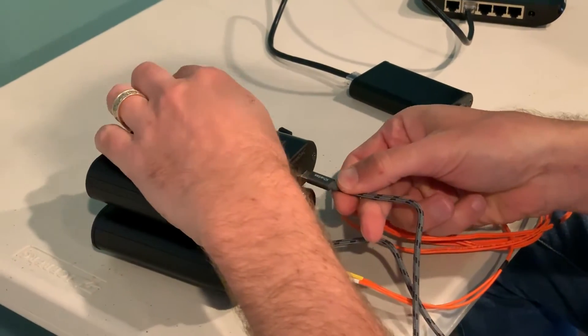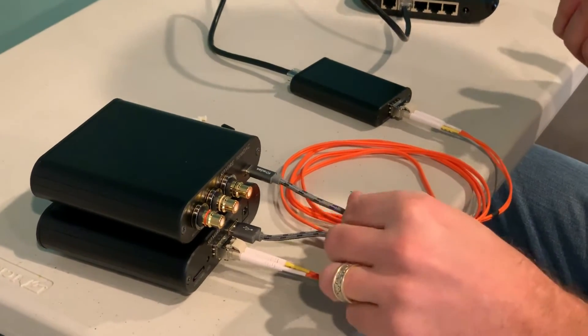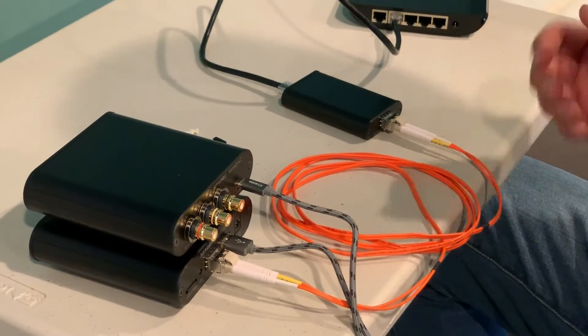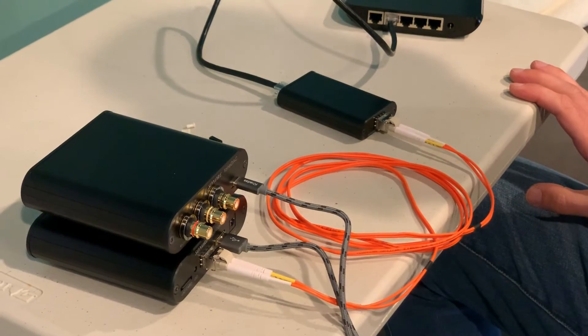Turn all this on. It supports a lot of different protocols: Rune, DLNA, Squeezebox. Most of those protocols are auto-detecting, so if you just plug this all in and turn it on, this DAC is just going to show up in Rune and you can play to it. That's it.